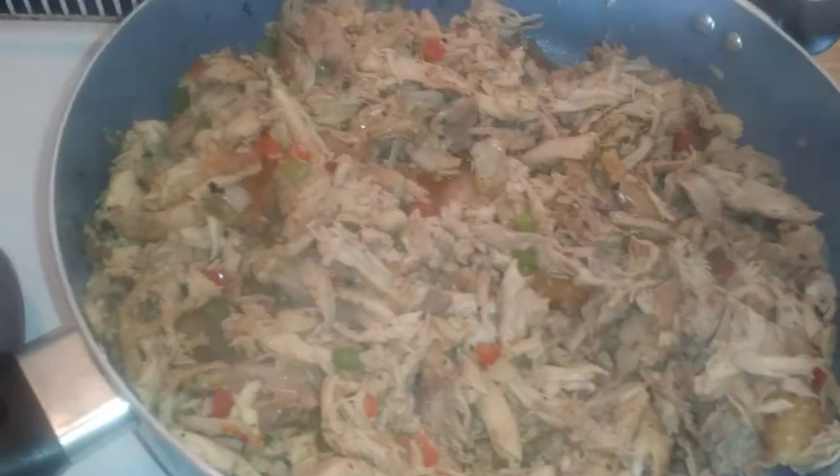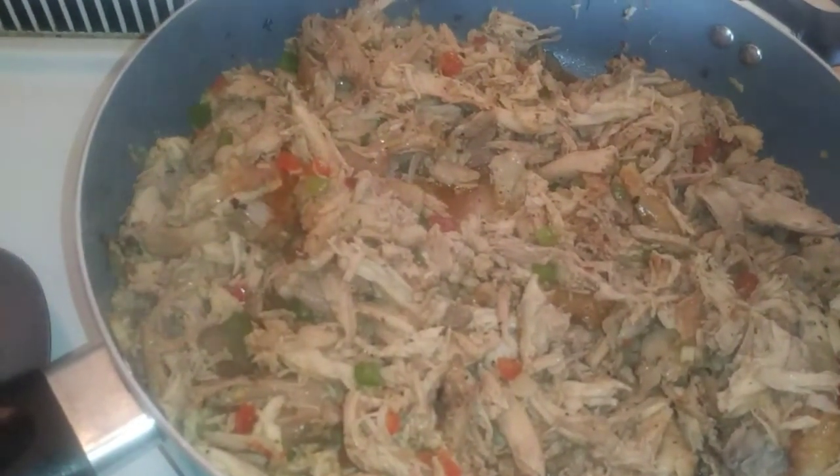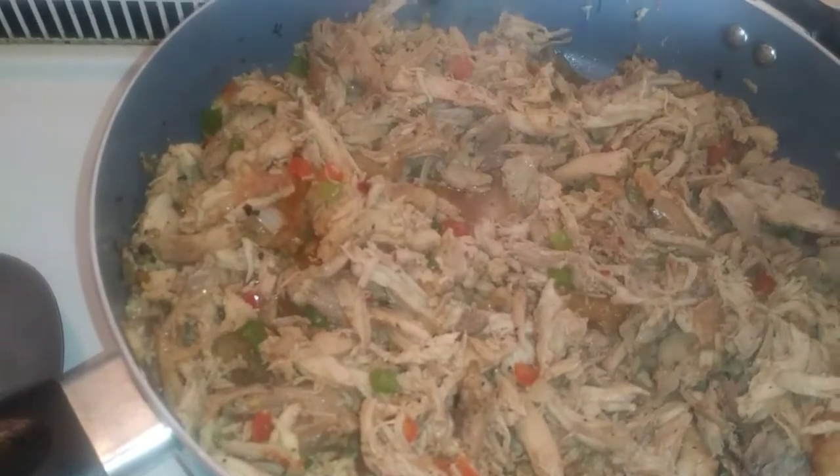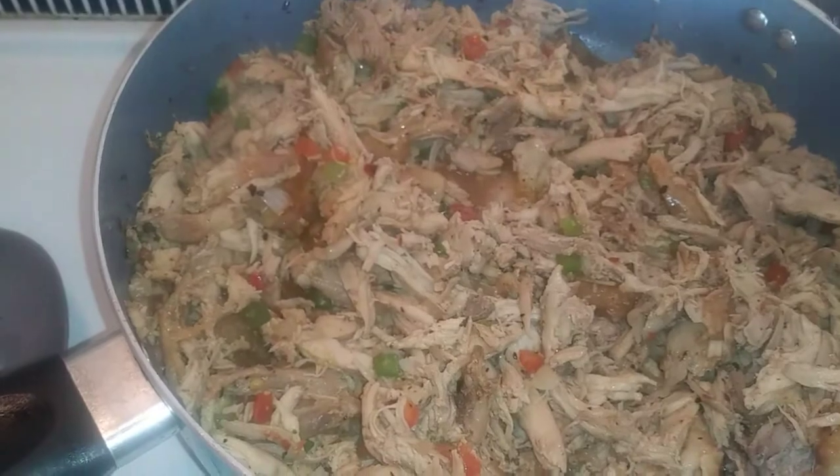That's what it's looking like with the onions in there — I got half an onion in there, half a green bell pepper, and half a red bell pepper. Just chopped it up and that's all simmering away.